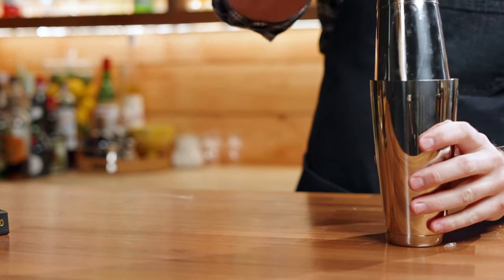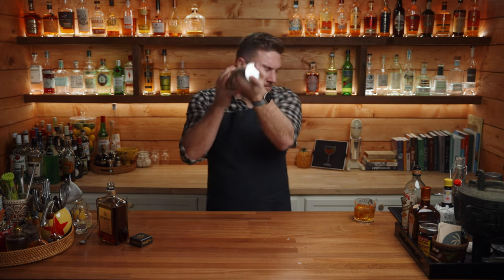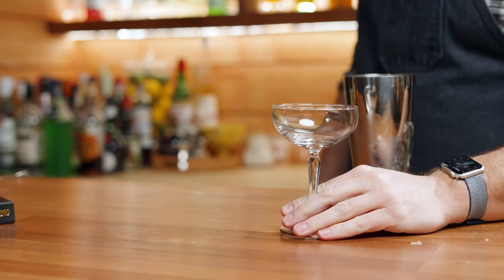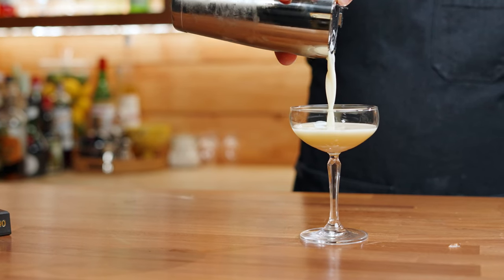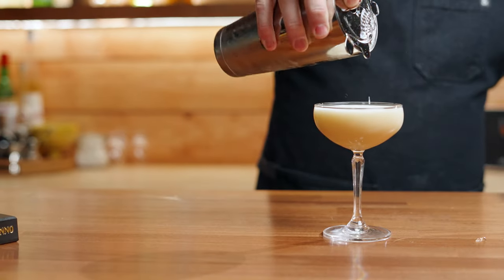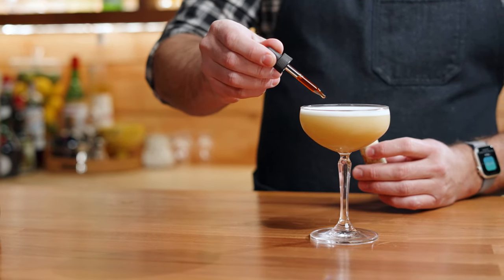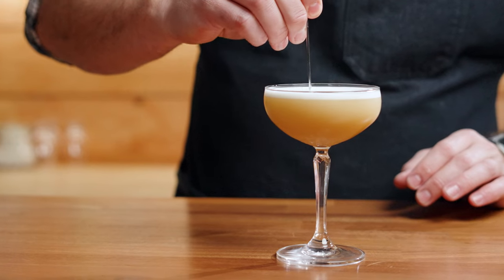Add one ounce of milk, then shake it again for 10 to 20 seconds more. If you wanted to garnish this, you could garnish it like a whiskey sour with some bitters. There you go — the amaretto sour.